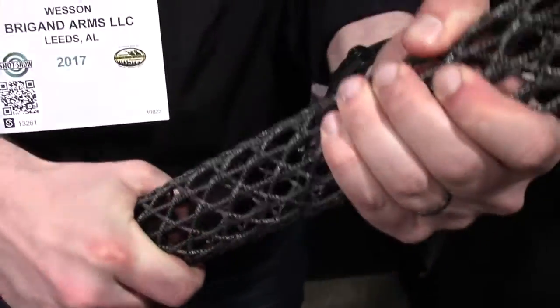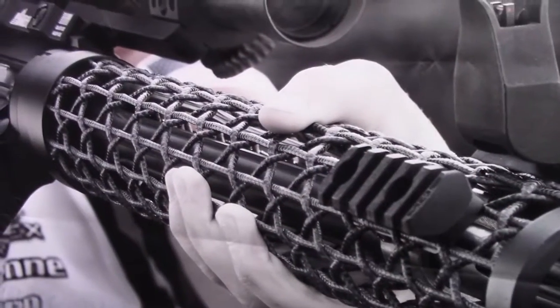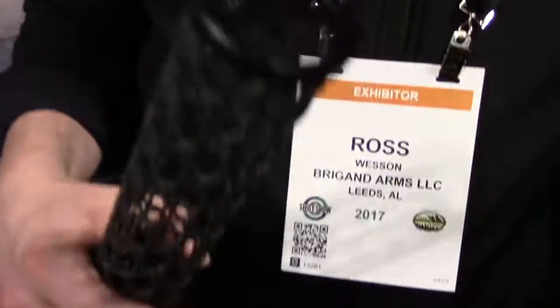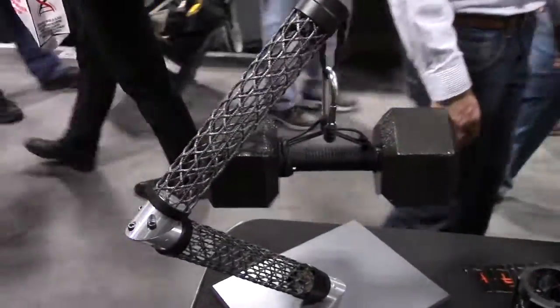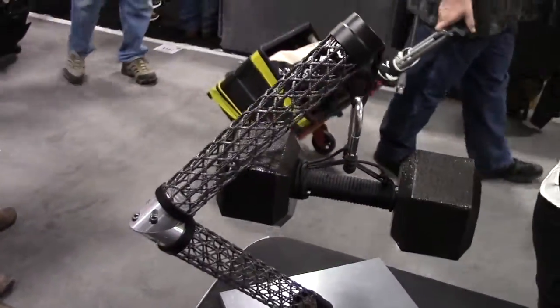These things are incredibly rigid. You can probably see in our background — we've got several three-gun shooters that run these things hard. One of our favorite displays is something we brought with us, which is our display around the booth here. We've got a 40-pound dumbbell hanging off of one of the hand guards, and the actual brake weight on these is closer to 100 pounds.